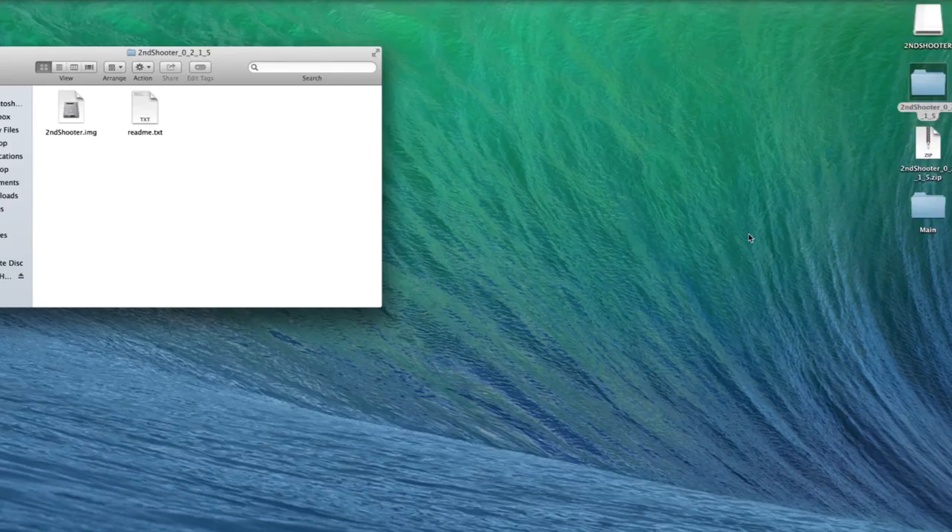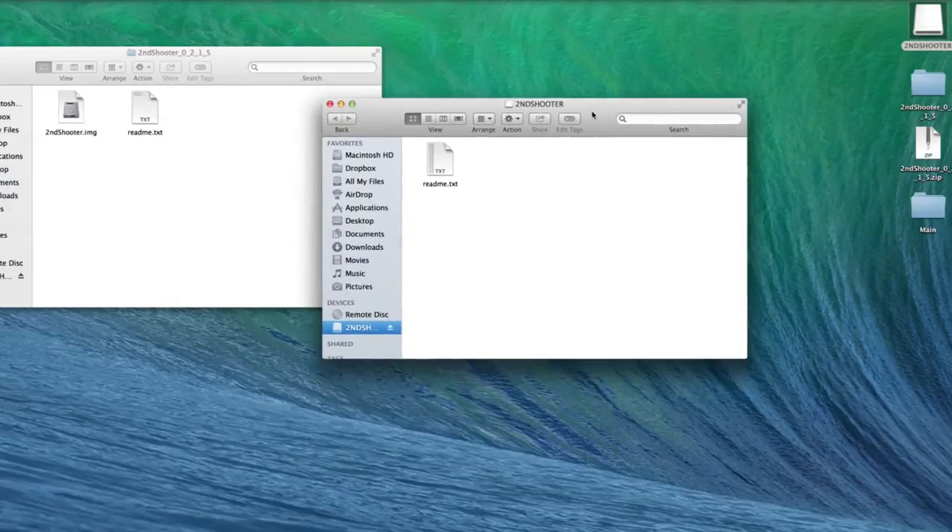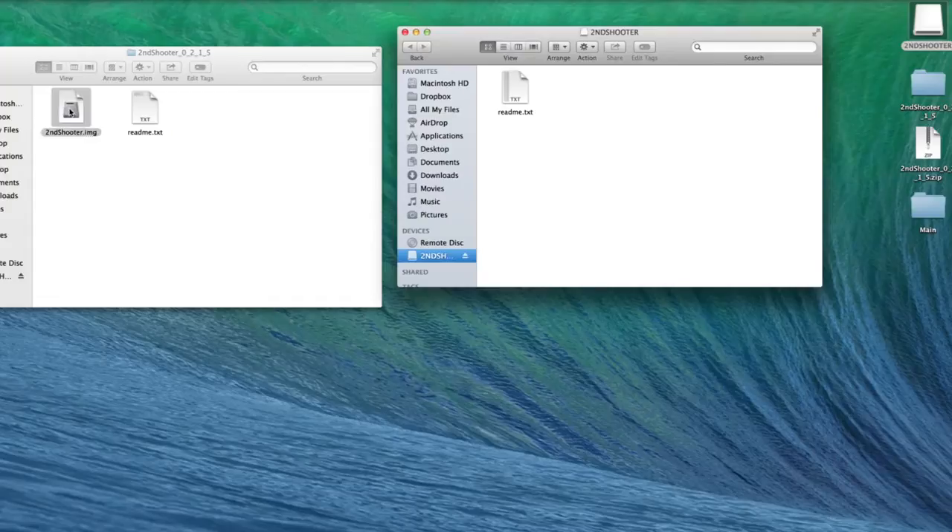You'll see the second shooter pop up on your screen. Then you'll copy the second shooter firmware file from your desktop into the folder that says Second Shooter.